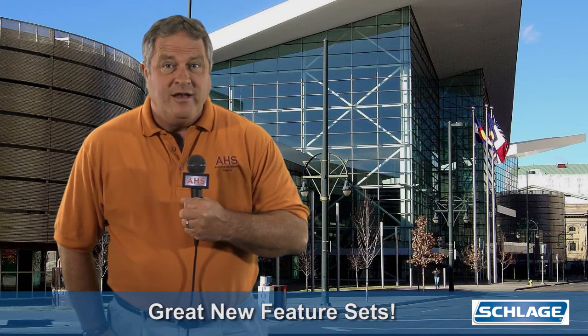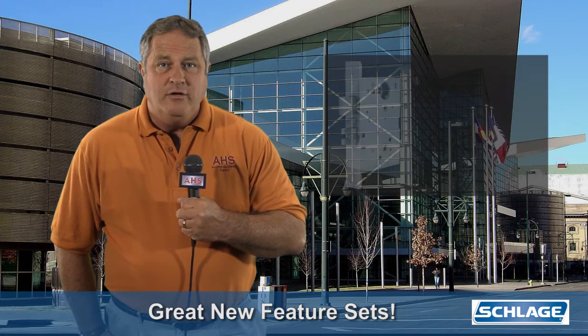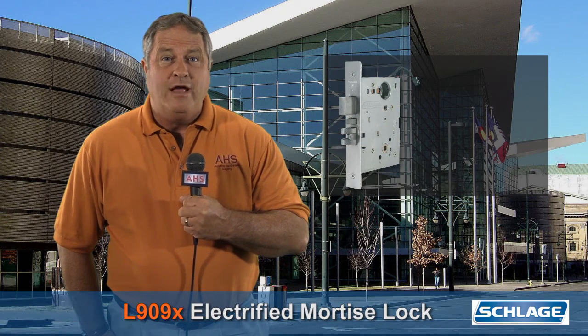Hi, it's Bill again from Access Hardware Supply, where we continuously strive to elevate knowledge, service, and inventory to a fine art. Today I'm here to report that Schlage has done it again by adding great new feature sets to both the L909X series electrified mortise lock and the ND series cylindrical lock. There's a lot to cover in this short segment, so let's get to it.